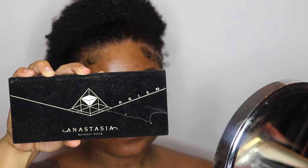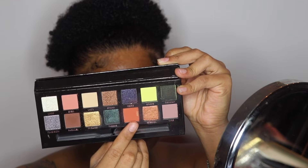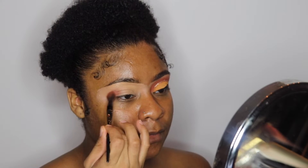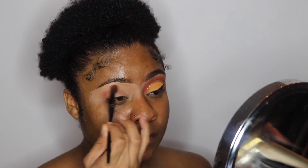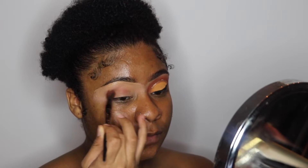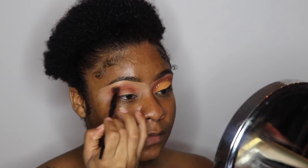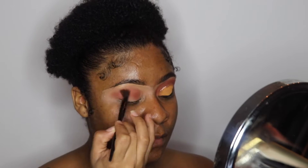For the first eyeshadow, I'm going to go into my Anastasia Prism palette and I'm going to take the color Saturn, which is this burnt orange color, and use that as my transitioning color. It is fall, so we're hopping into these fall makeup tutorials, and I thought this orange would be perfect because Halloween is almost here too.